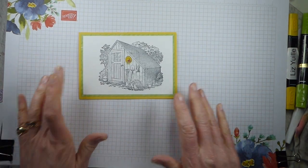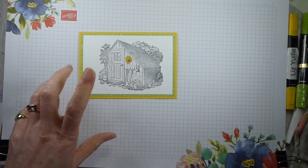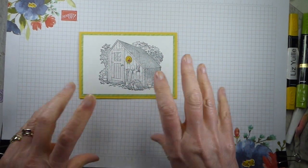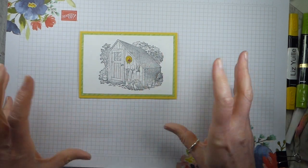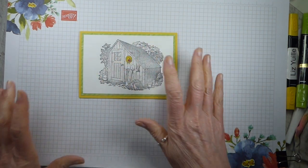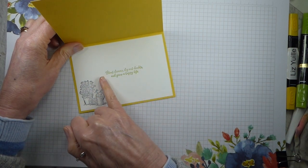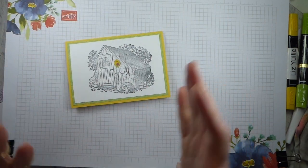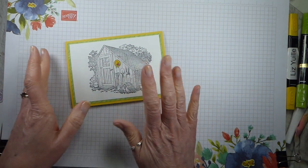Now I have done, over the years, a number of projects with this stamp set where I have actually coloured in the whole card. It does take a while. It's easy - you just do it in block colours, you don't have to go mad - but I thought it would be quite nice to do a card that actually just had a pop of colour. So that's what I've done. And then on the inside I've got one of the other stamps and one of the sentiments which is 'plant dreams, dig out doubts and grow a happy life', which at the moment is quite a nice positive, upbeat sentiment.